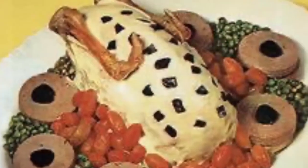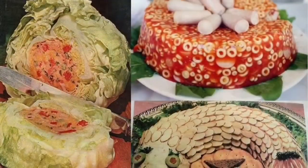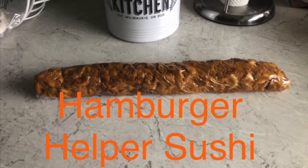It's Jim's Kit's Kitchen, making and tasting yummy foods. It tastes oh so yummy! Hamburger Helper Sushi, wow!